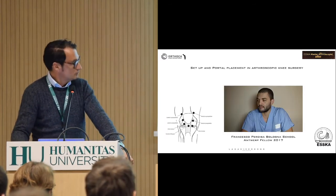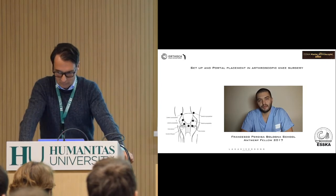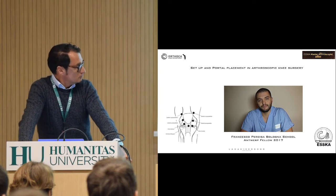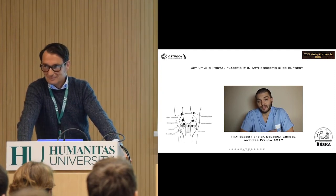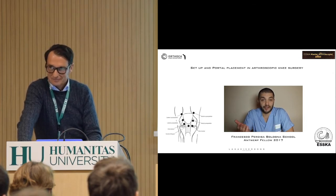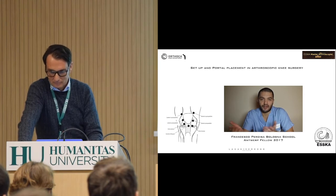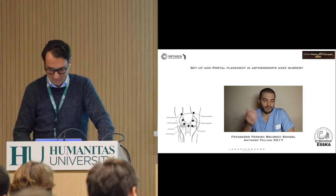Is this about portal placement, or is this about you? When you start approaching an arthroscopy, you don't think about the portals. If you do, portal is just a means. It's the surgery that matters. Apparently no one cares about the portals — nothing further from his philosophy. He is more about portals.